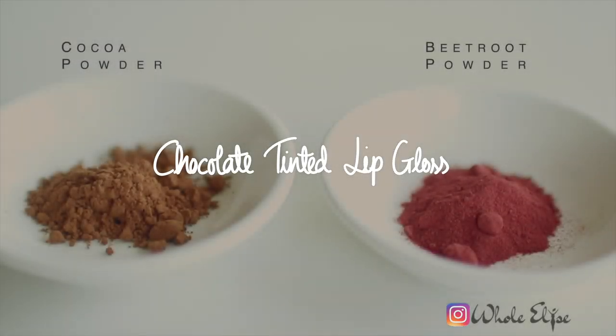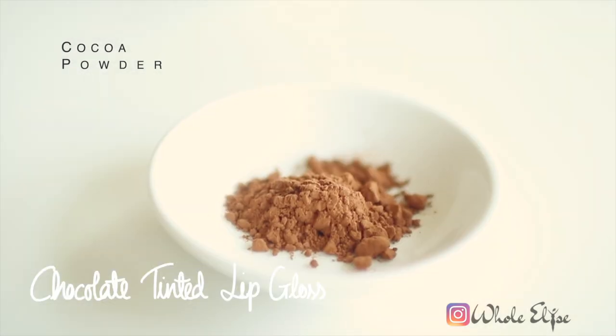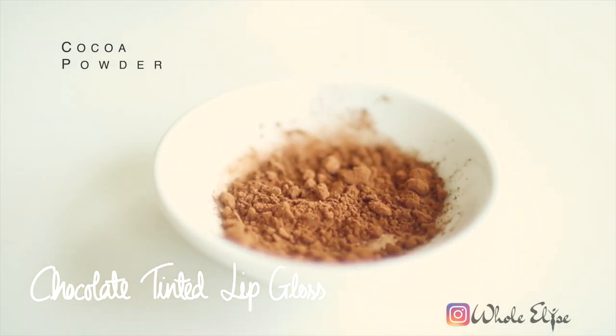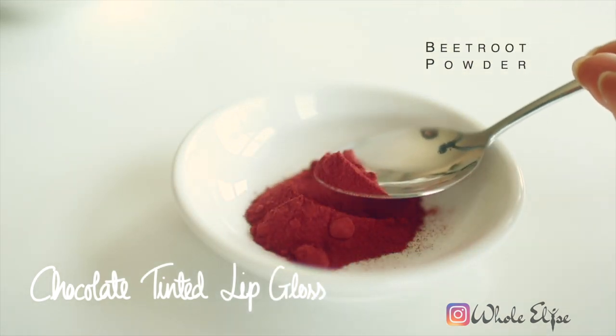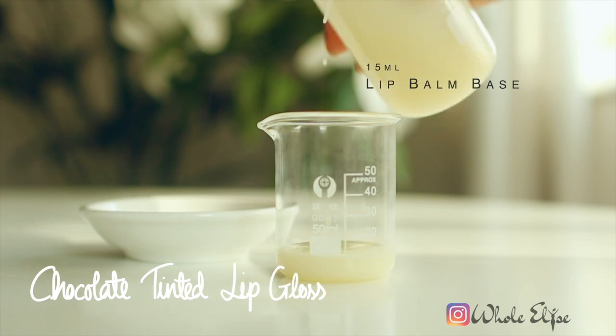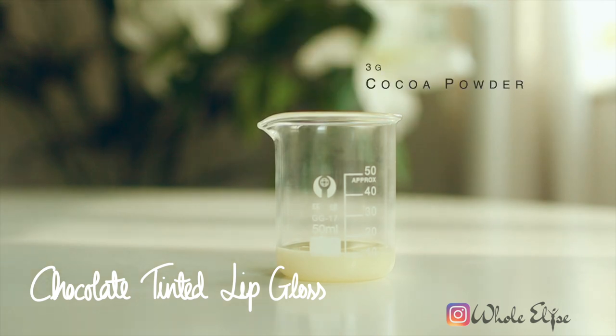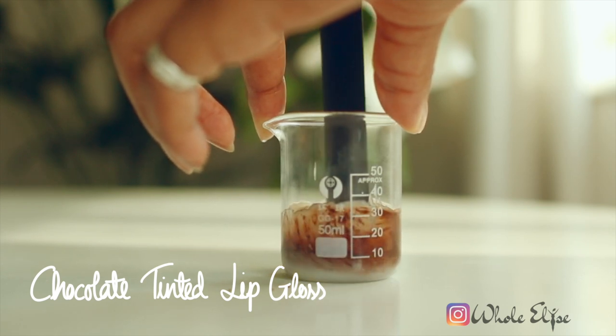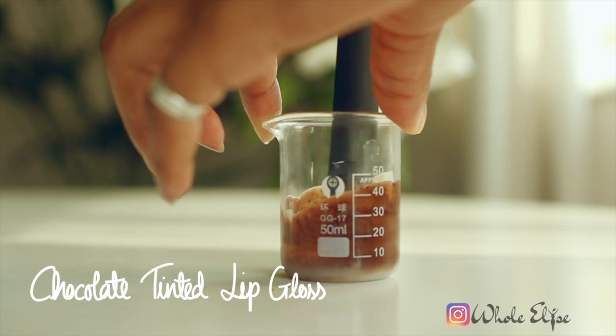To make a natural tinted lip gloss I'll be using cocoa powder and beetroot powder. Regular cocoa powder is finely milled and will provide a rich chocolate pigment to our lip gloss base. Try to use 100% plain cocoa powder with no added flavours or sweeteners. Beetroot powder will create a rosy pink tinted lip gloss — use only 100% finely milled beetroot powder for best results. To create our coloured lip gloss we'll need to work quickly before our mixture starts to set, which makes it harder to incorporate the colour evenly. Add the cocoa powder to the lip gloss base and mix thoroughly. The more cocoa you add, the stronger the colour.